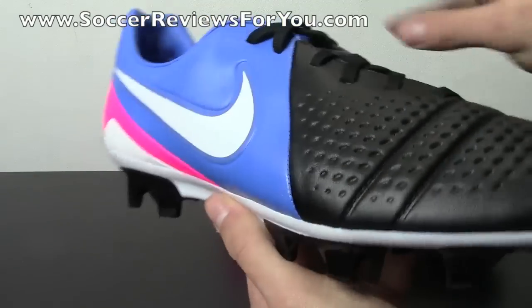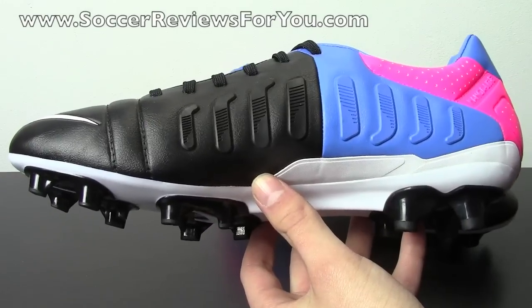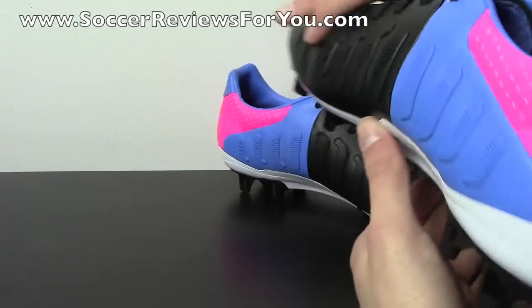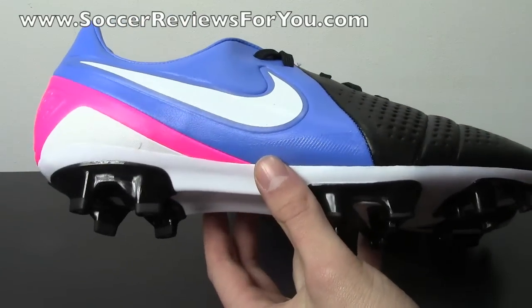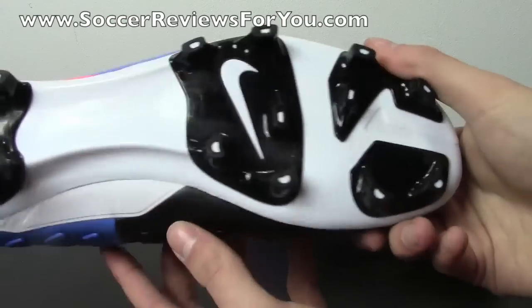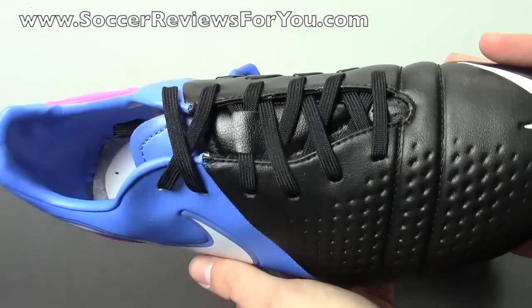As far as the Trek Artista 3 goes, it's one of very few takedown models that I personally would recommend people purchase for themselves, simply because you're actually getting a pretty good shoe for the price. If you want more details on the performance of the Trek Artista 3, I do have a full review already posted up on my website SoccerReviewsForYou.com, which you can find linked down below in the description.